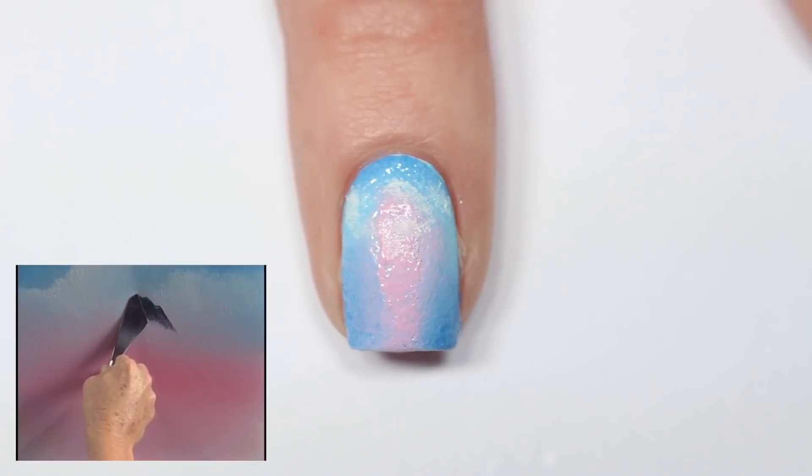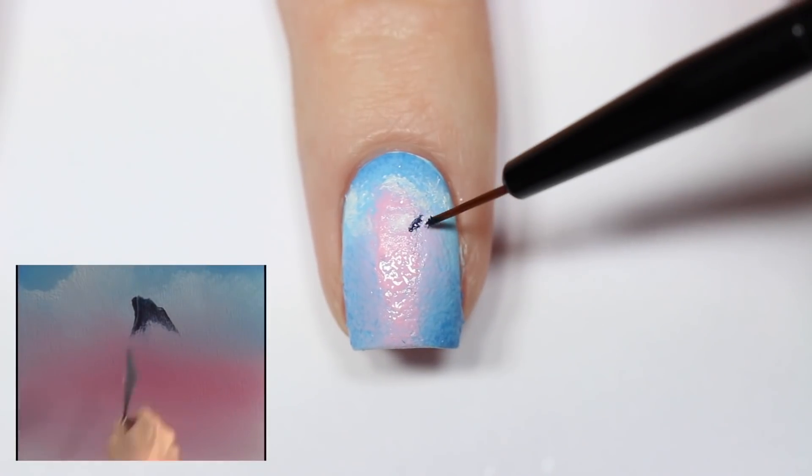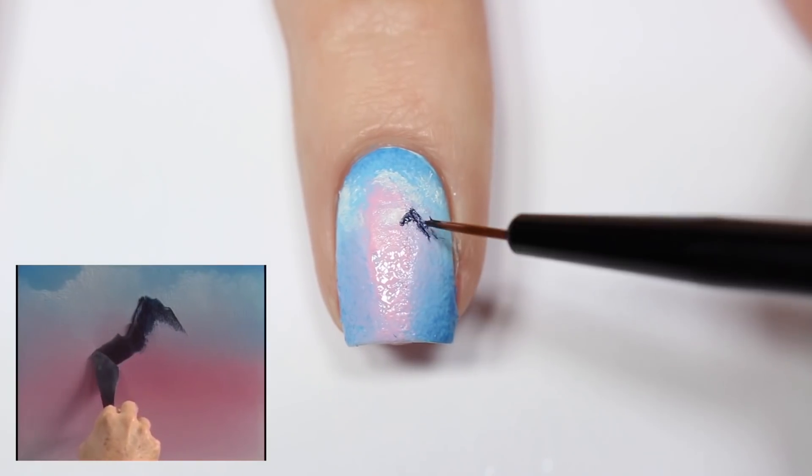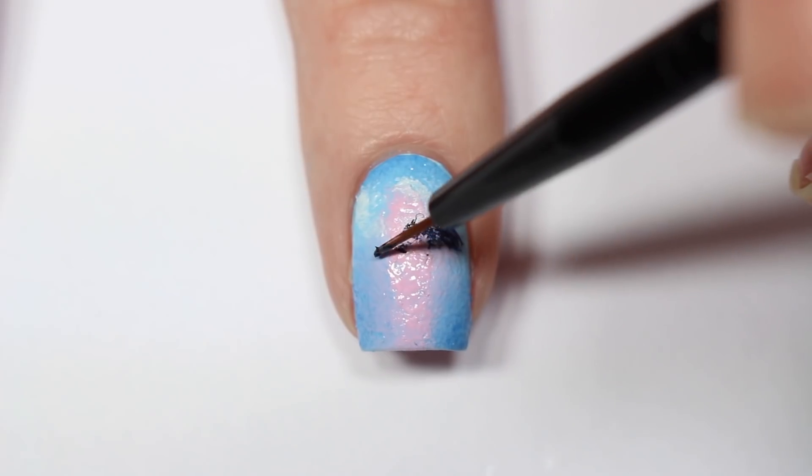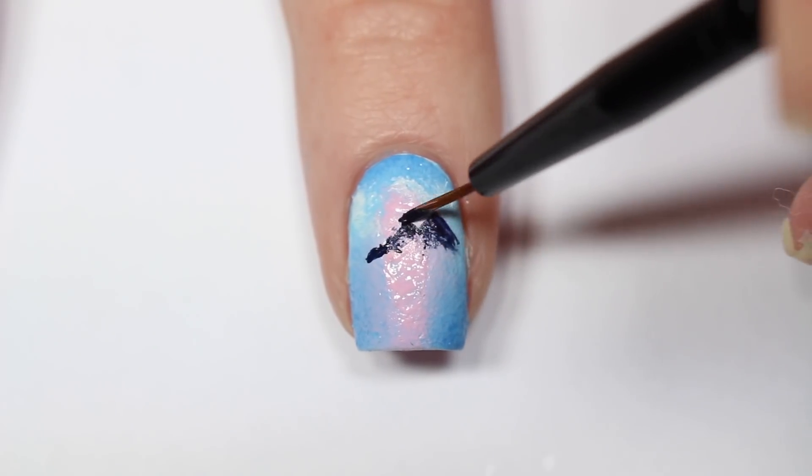Now with the dark blue I'm painting the outline of my mountain range. This doesn't have to be perfect — the bottom is going to be blended into some trees anyway, so you really just want to get the top part of the mountains to look sharp.